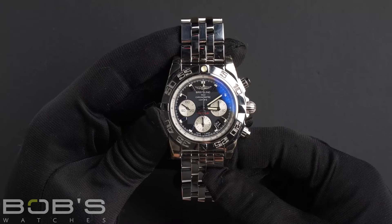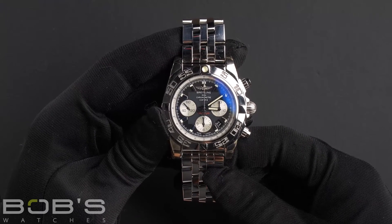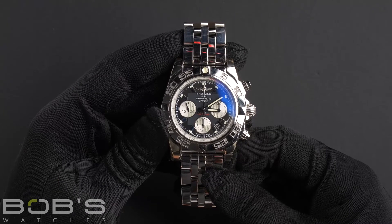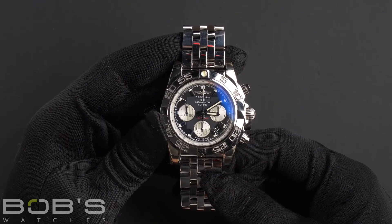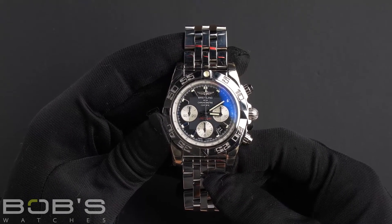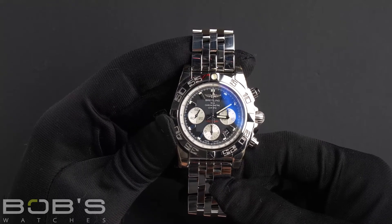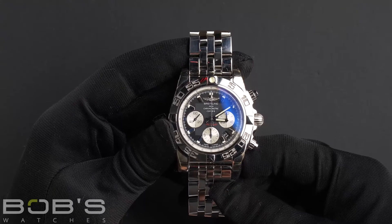As with all watches we sell, this watch comes with a 3-day satisfaction guarantee and a 1-year warranty. You can purchase this watch by clicking the box in this video or by searching for Bob's Watches Breitling Chronomat 44 in Google.